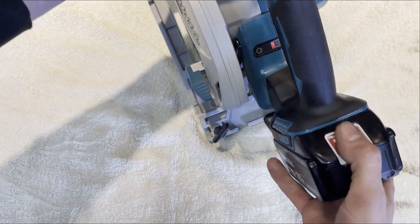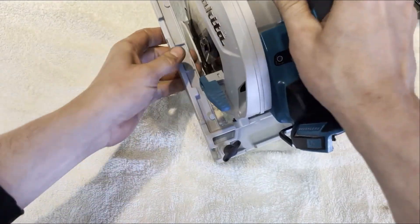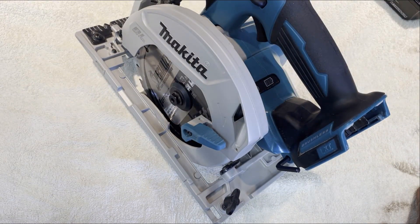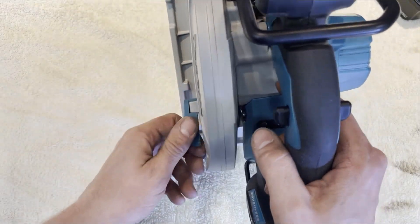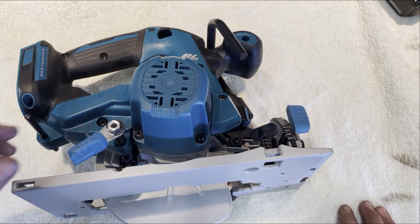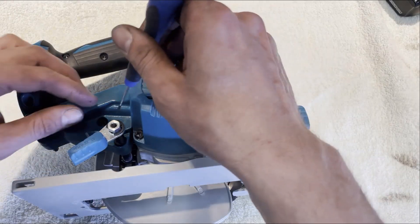I'm guessing on this 2020 model that the controller and the stator were one unit - you can't separate them. So if you're going to change anything, you have to change everything, which isn't economically smart. But we're making a YouTube video here, so let's just give it a try.